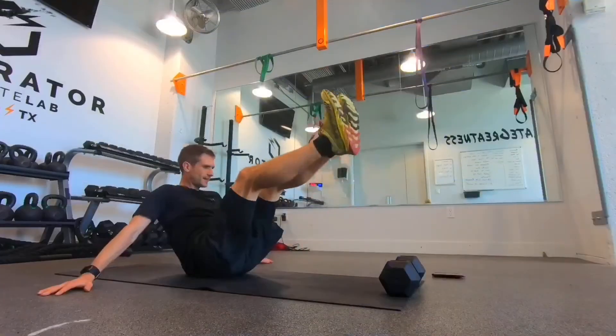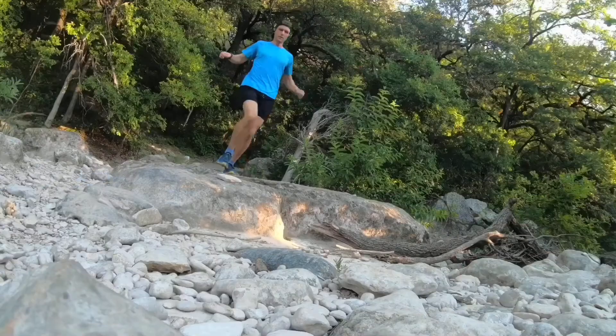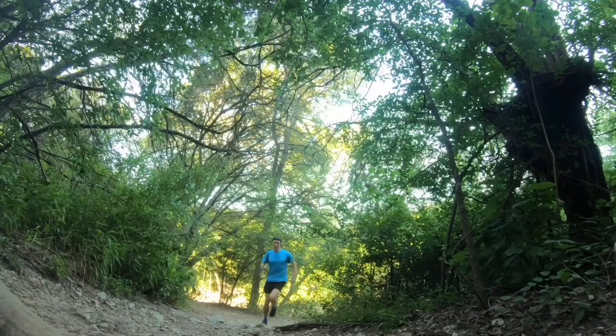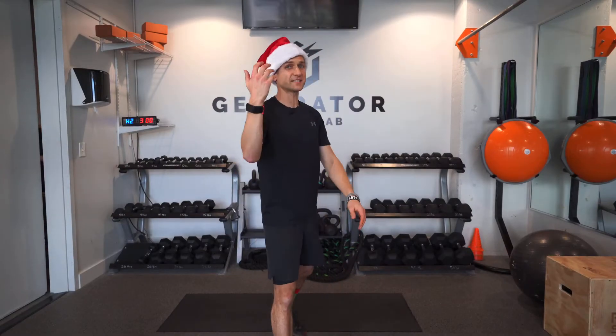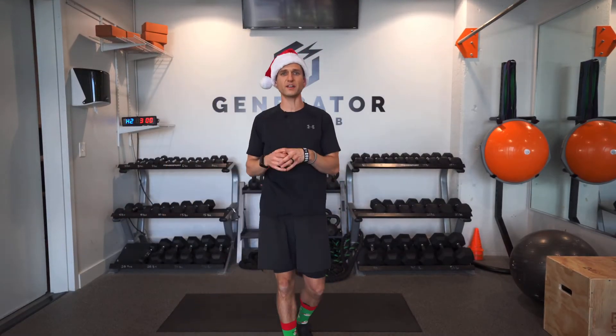What's up workout crew, welcome to today's Christmas workout! Hit that like button, hit the subscribe button. What's up guys, Coach Ty here. I'm in the Generator Athlete Lab gym and we have your Christmas workout here for you today.